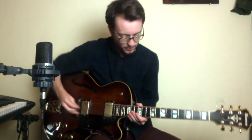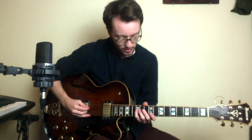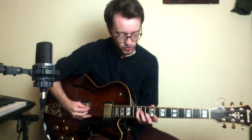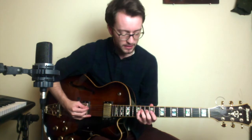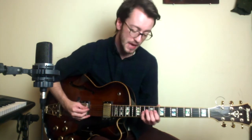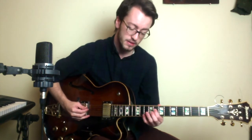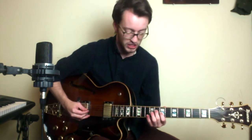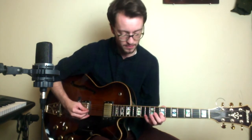In this lick, we're going to start on the D string on the 12th fret. I'm starting with my pinky, and we're going to go down: 12, 11, 10, skip down to 8, 7, back up to 8. Then the G string: 7, 10, to the B string on 10.